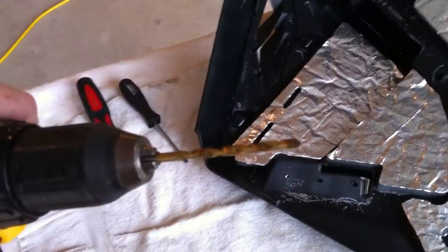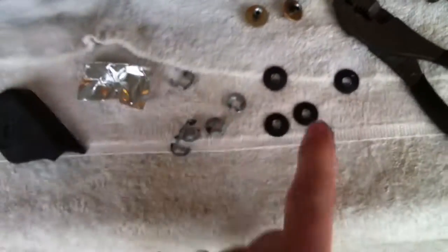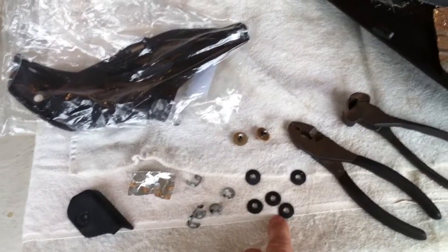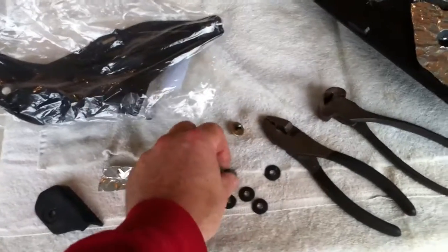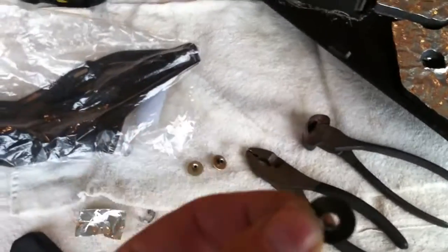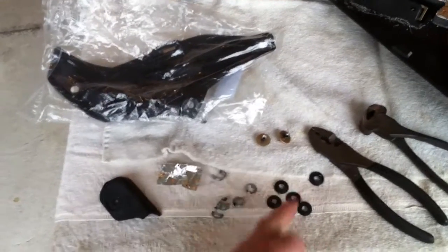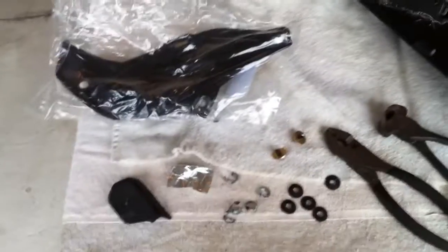Get yourself a good 3/16th drill bit, nice and sharp. What happens is you can drill out these rivets very easily with a good sharp drill bit. Nice thing is too, if you've ever drilled out these rivets, they leave a perfect size if you ever want to use them as backers later. So now you've got the heads of the rivets, which you can actually use as backers if you want, and they're black, which is nice.